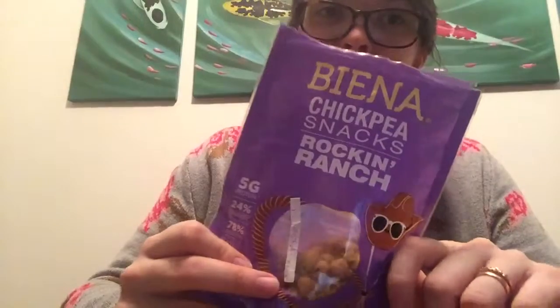I hope you guys enjoyed my review of these Viena Rockin' Ranch Chickpea Snacks. Thanks for watching.